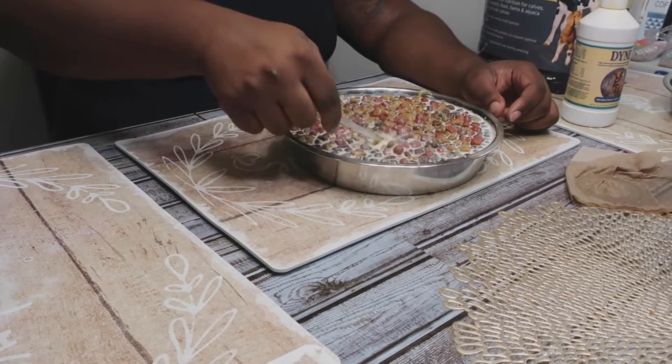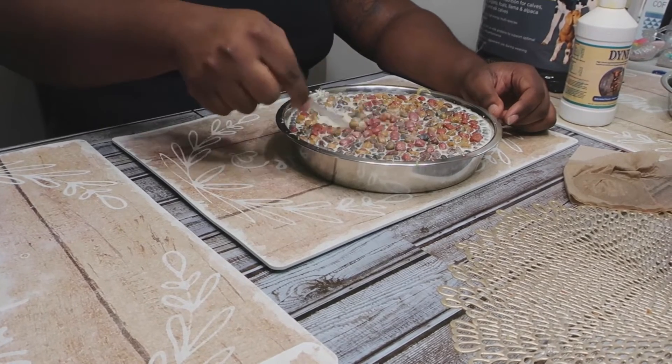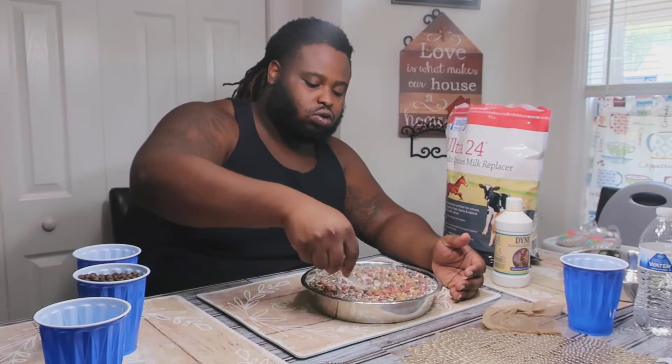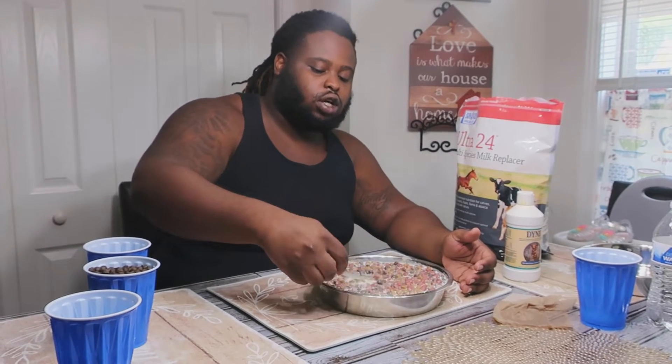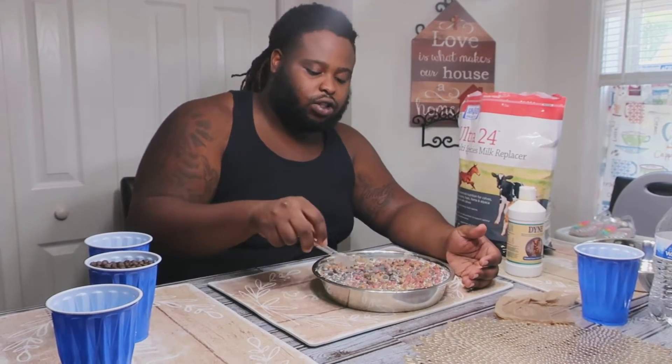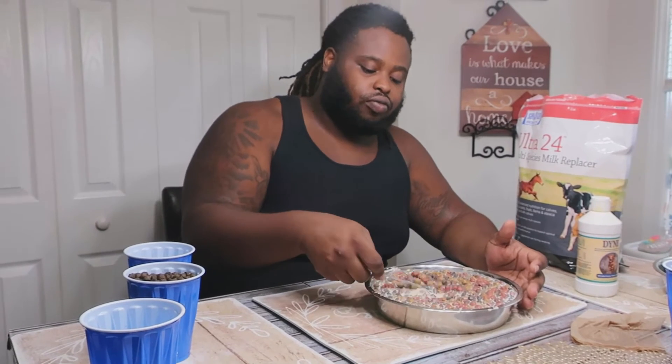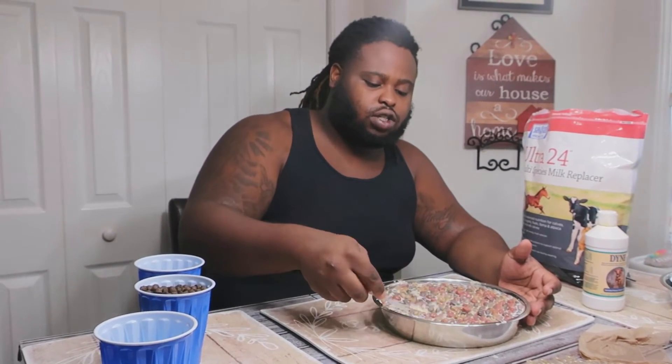We're gonna let this sit for about a couple minutes, let it get all soft and mushy for the puppies. If you're new to the channel, like, comment, subscribe — we appreciate everything. We finally hit 300 subscribers, we just keep going up. It's starting to turn a little soft but we're gonna tap back in about five minutes and let this get a little bit softer.